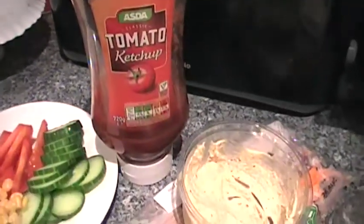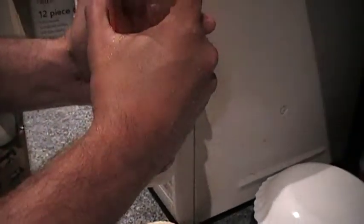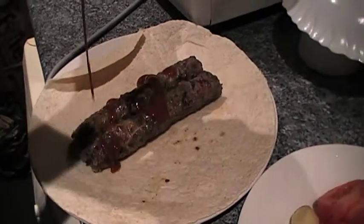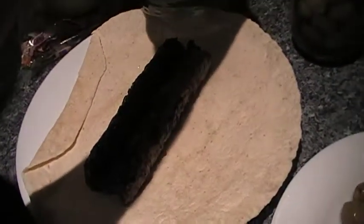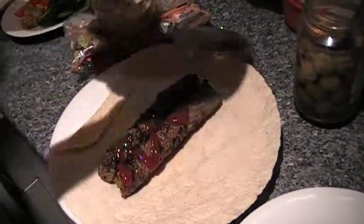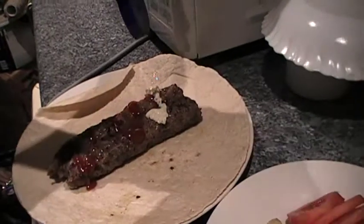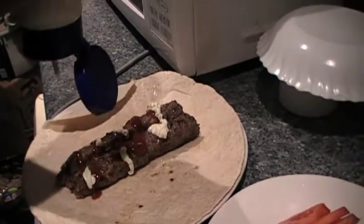You can put the ketchup in — ketchup squirty bottle. Careful, we might put too much on. That'll do. Same with the other one. Perfect. Ketchup. Same with the mayonnaise. It's almost running out, so we need some more.